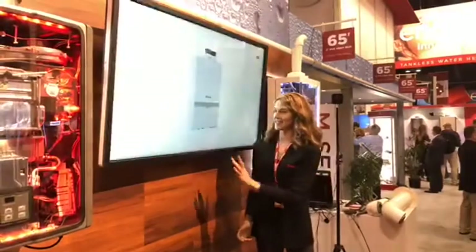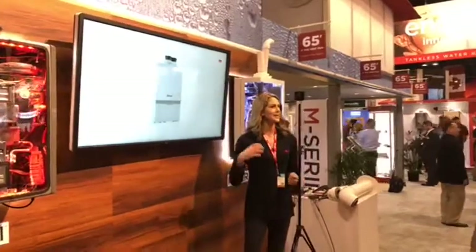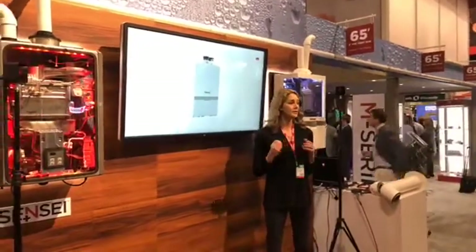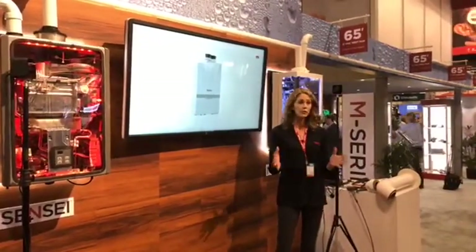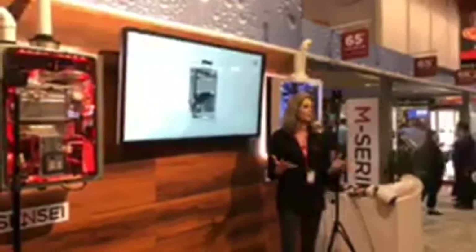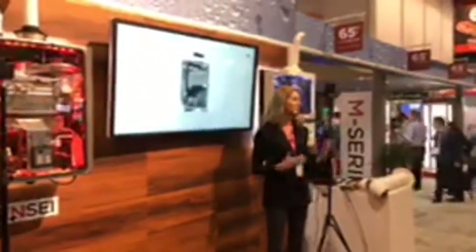What about maintenance? Another great feature of Rinnai's M series boiler is ease of service. The inside has a sleek, clean look so it's easy to identify and access components when in need of service. The 8,000-hour service should take less than 30 minutes and only requires an adjustable wrench and a Rinnai boiler tool kit. Rinnai designed the M series boiler with the pro in mind — all components can be easily accessed and removed for cleaning, allowing your business to perform routine service faster than ever before to drive profitable growth.